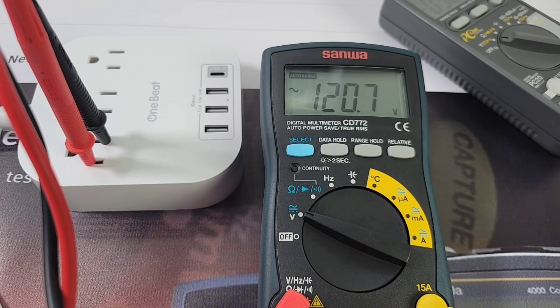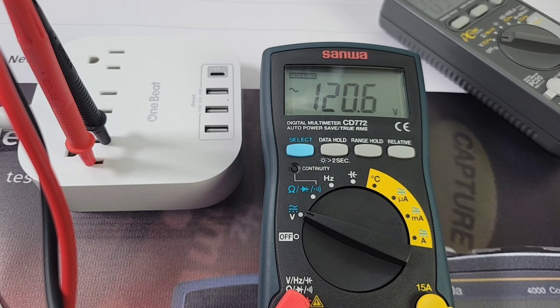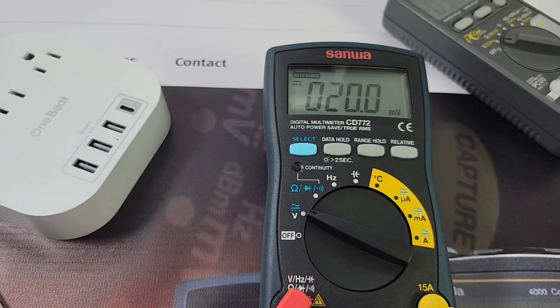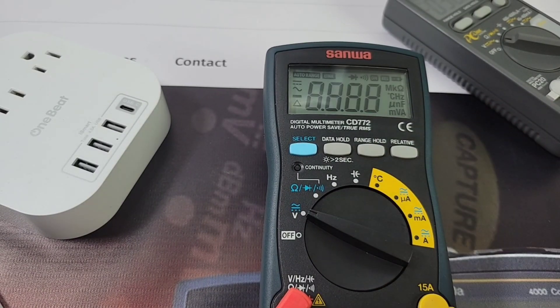AC volts now — this is true RMS. Look at that: 120.6 volts, beauty. By the way, when you turn the meter on for the first time, it defaults to DC volts.